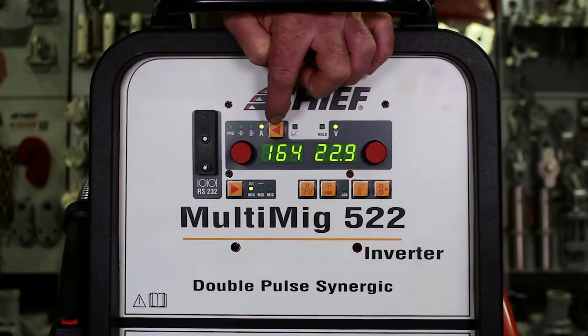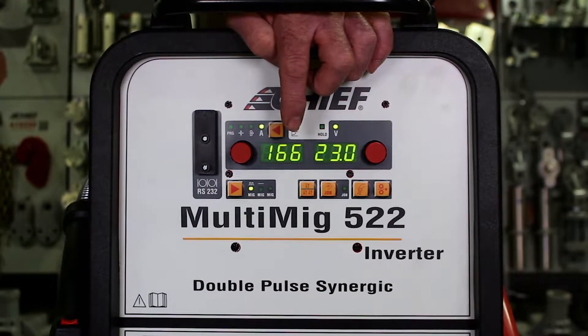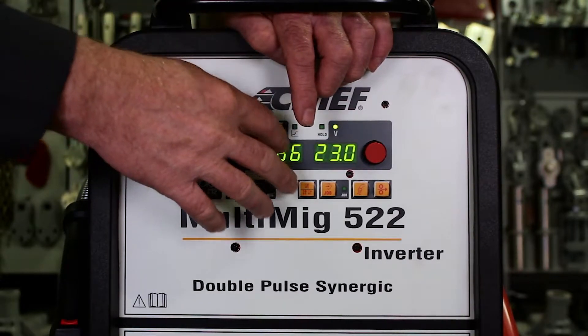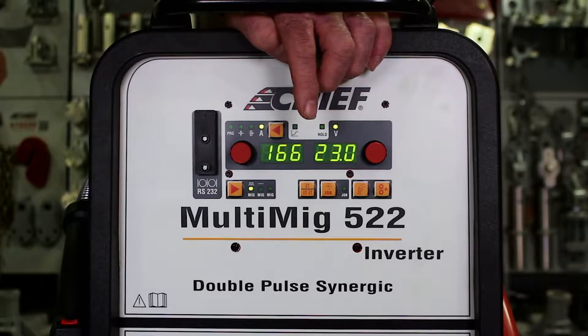In all three of these modes, when we are adjusting this knob, what we are doing is changing the wire speed of the machine. All we are doing is changing the display and how that is referenced to us — whether as the thickness of the metal, the wire speed, or the amperage of the final welding current.